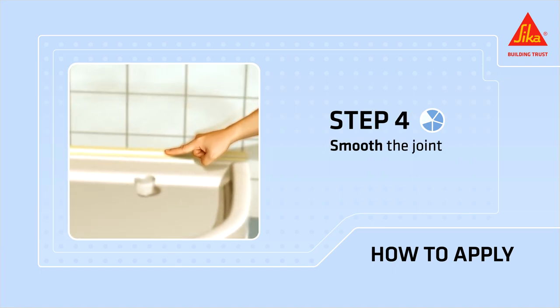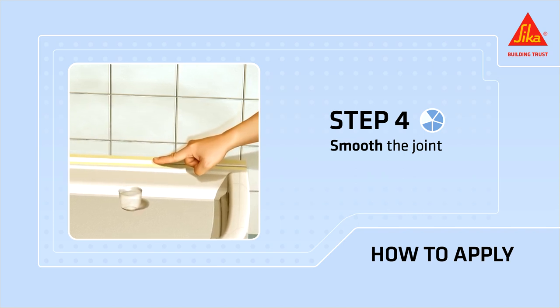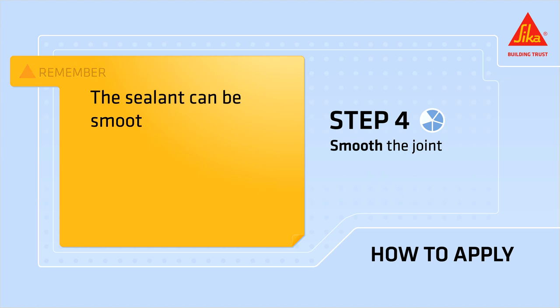Smooth the joint by applying pressure over the entire length of the applied bead to establish good adhesion. Remember, the sealant can be smoothed with a tool or your finger.